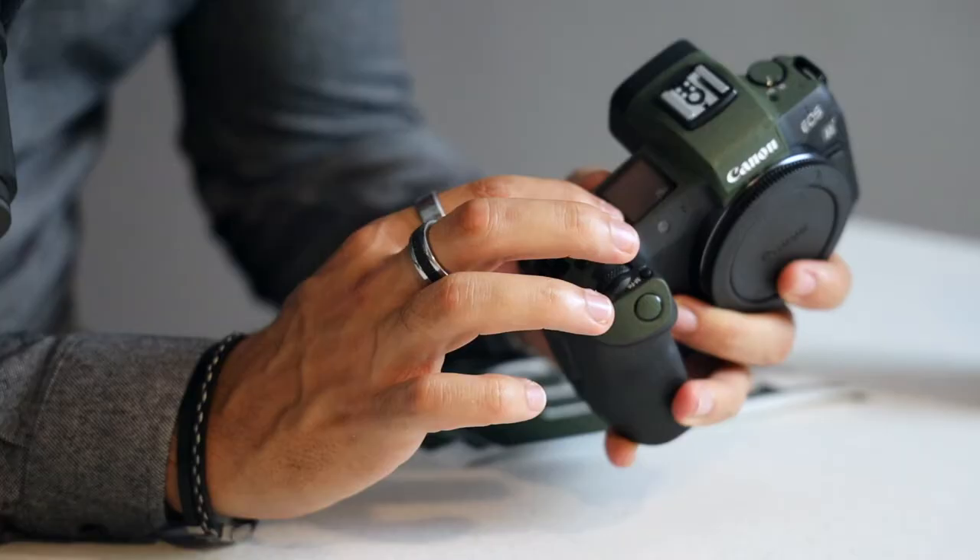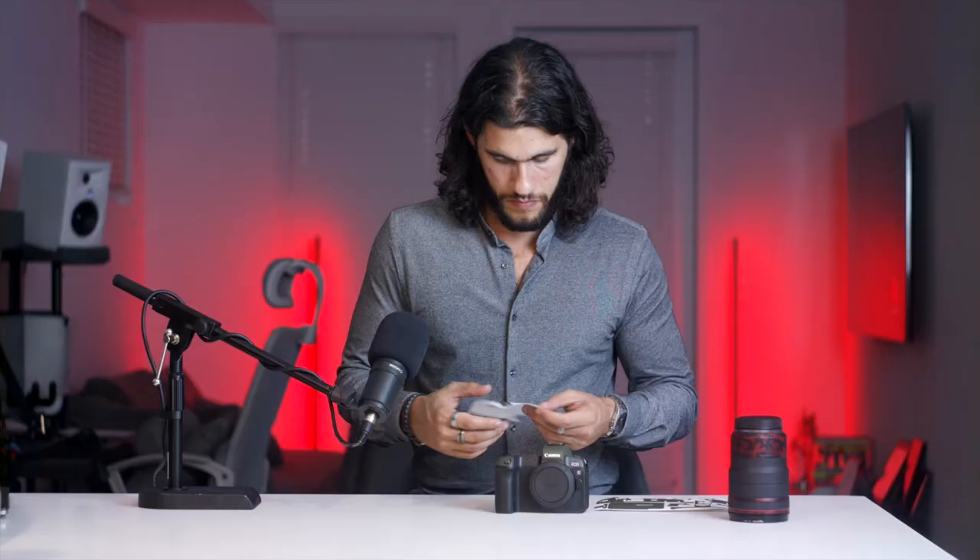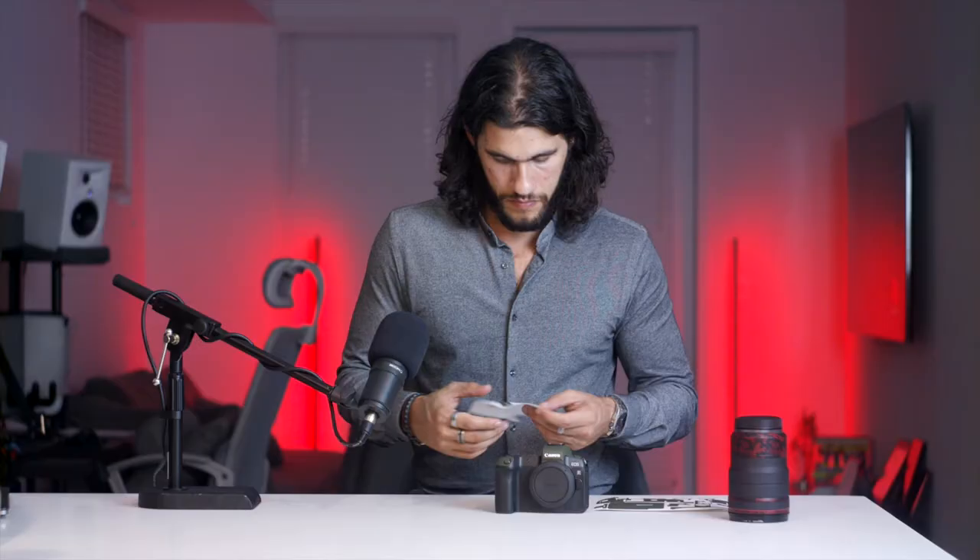Once you line that up it matches. Just do it slowly — it's a little bit more tricky because of all the buttons.